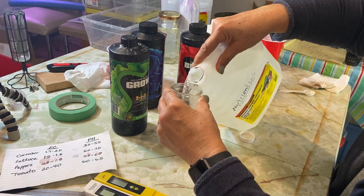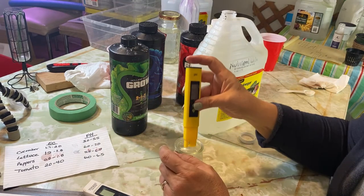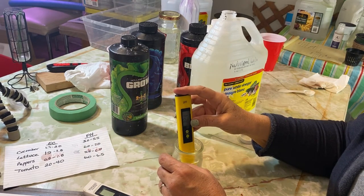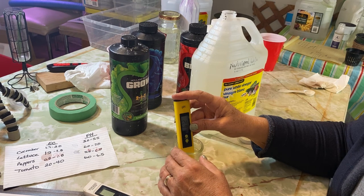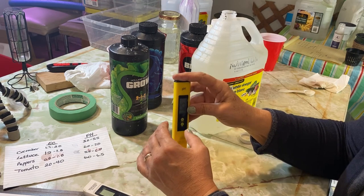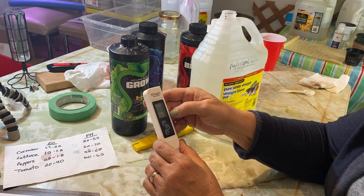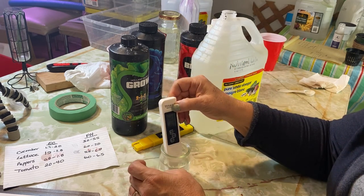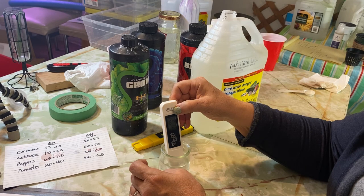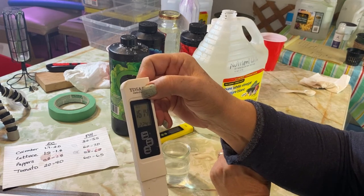I'm just going to pour some into this jar so we can measure it easily. With the pH meter it's about a 30-second hold in the water to get an accurate reading. It looks like it's going to sit at about 6.25, which is good. Now we'll try the EC — I usually use EC reading over ppm, and this is pretty much an instant reading, sitting at 1614 which is about 1.6.